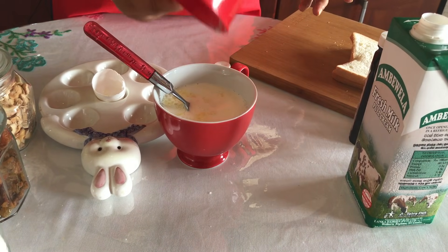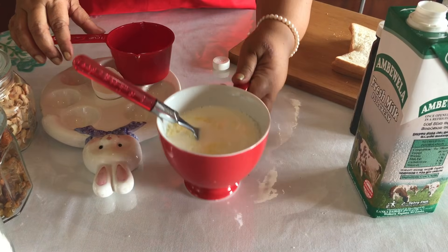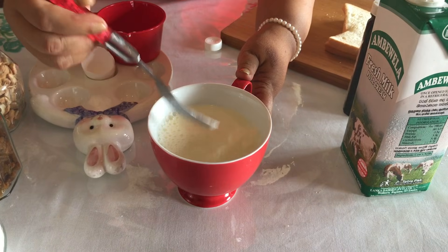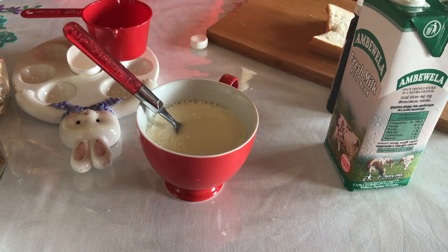I am going to make the pot a bit of 400 ml. We will make the pot a bit.